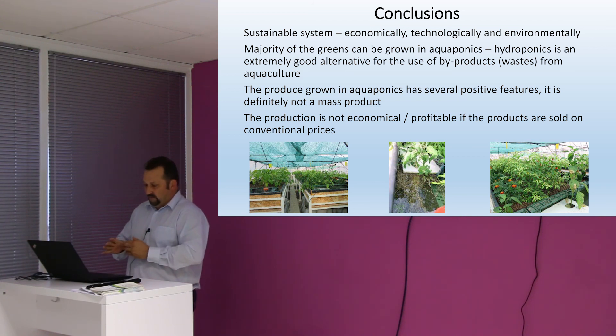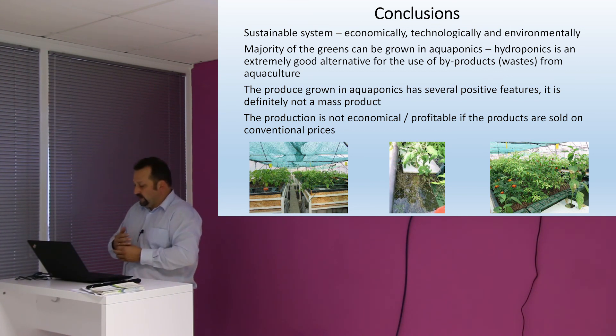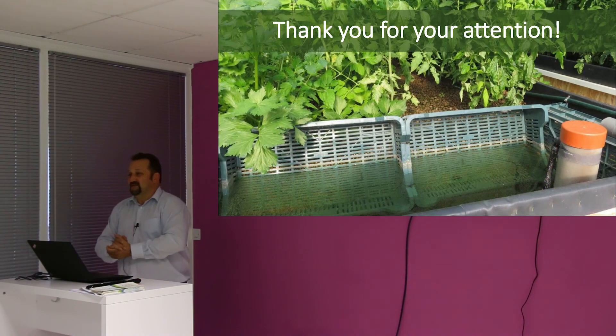Some conclusions: we think that this is a good option, especially for aquaculturists, to make use of the relatively high amount of water effluent from the system and also to use the nutrients in the water to produce a product, diversify the activity, and make it economically more sustainable. Thank you very much for your attention.